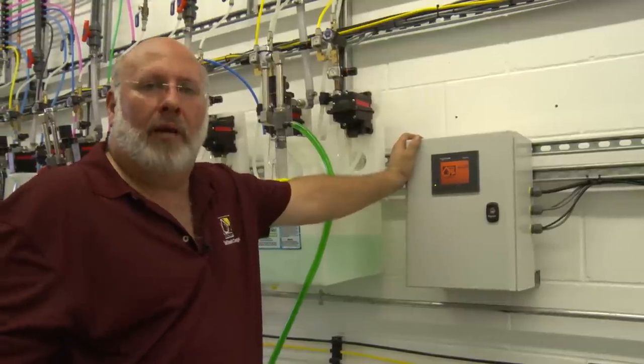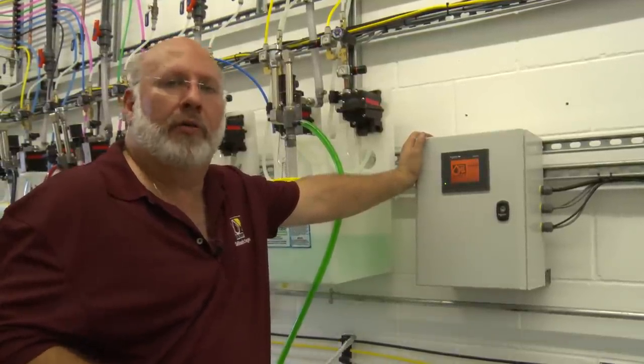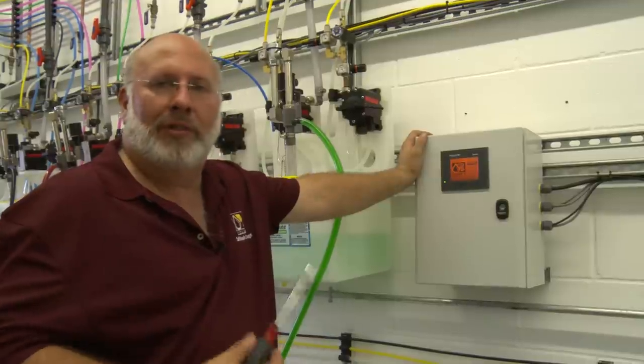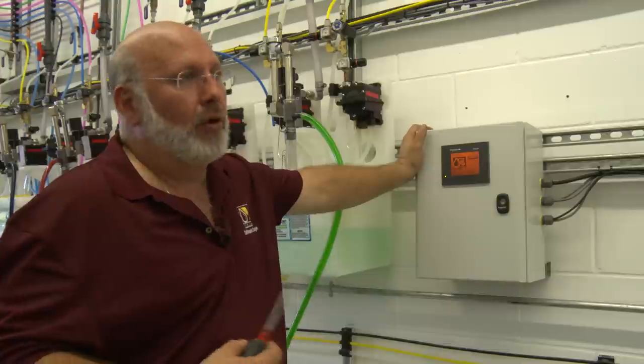I'm Anthony Annalena from Sonny's, The Car Wash Factory. Today we're doing some maintenance videos and some operational videos. This is a new piece of equipment that we designed that I think is very important, that a lot of people are dying to have, and we've sold quite a few of them already.